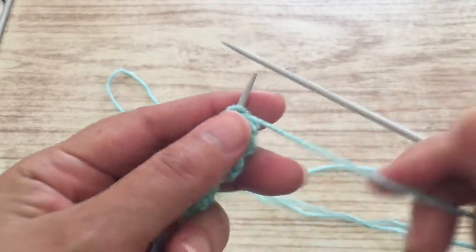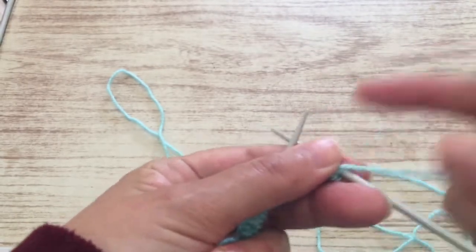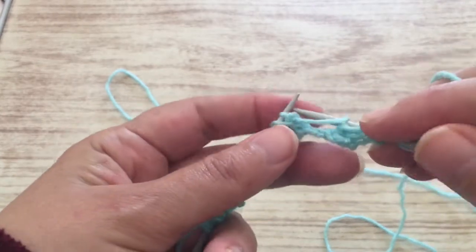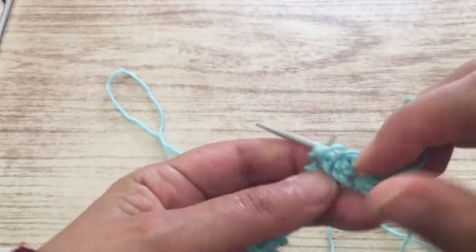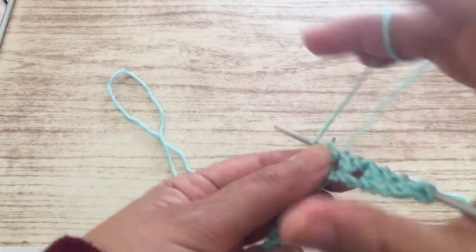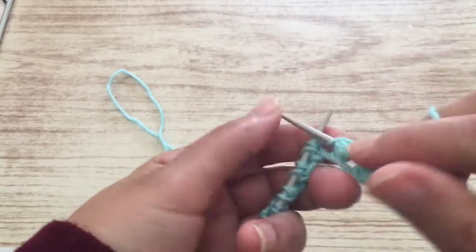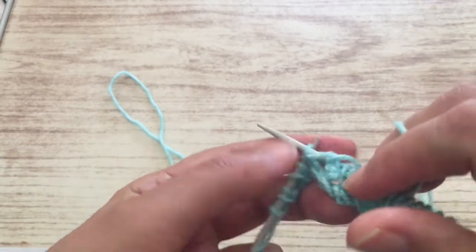Now the second row: all you have to do is purl all the stitches. The first one, as I told you, I don't knit it — I never knit it — I put it directly on the needle. Now I'm going to purl all the stitches that I have, even where you turned the thread. The whole row like that, you purl it — you purl the stitches and the yarn over that you made. You continue to purl all the row.